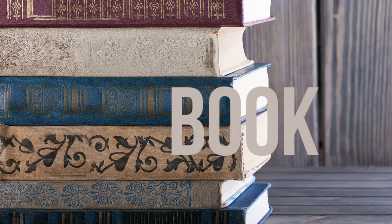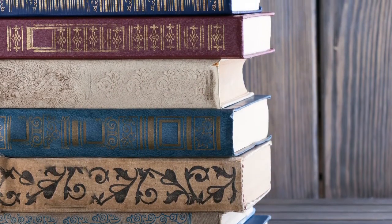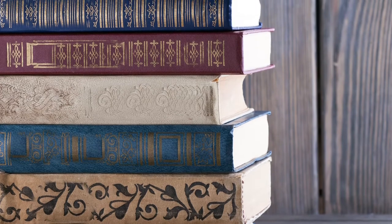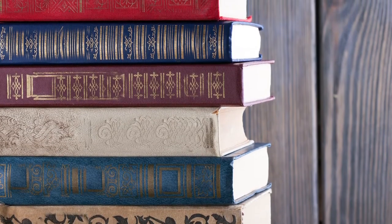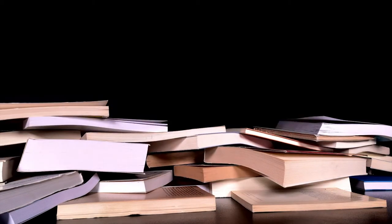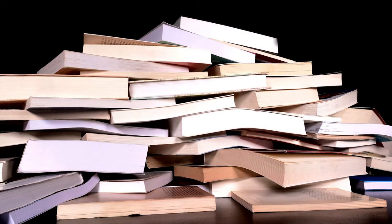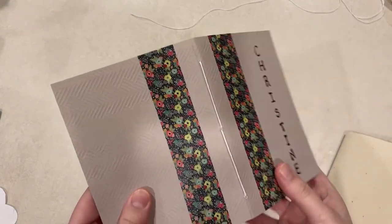Book binding is the process of physically assembling a book, which ultimately includes the paper inside the book and the case or covering on the outside. Book binding has come a long way since its introduction around the first century AD. Nowadays there are many different ways a book or journal can be bound together, including the use of staples, glue, spiral binding, screws, sewing, and more. This week we are going to learn a basic binding stitch to create a small journal.